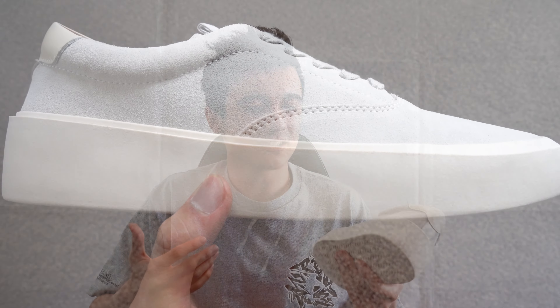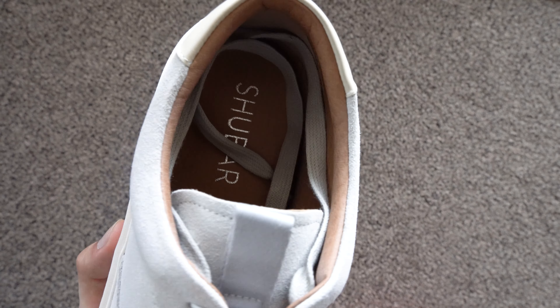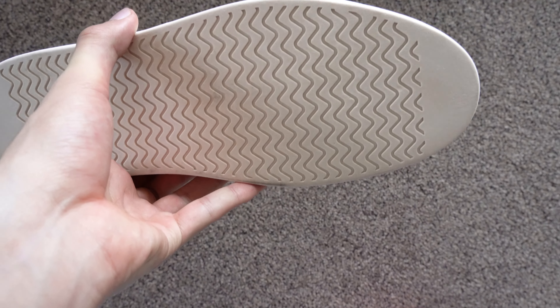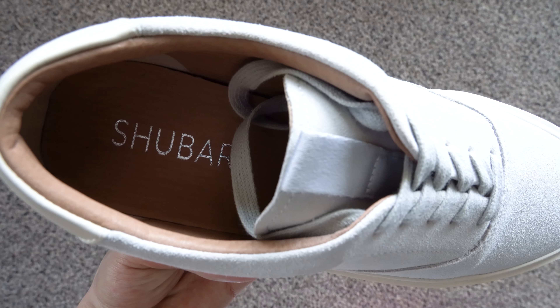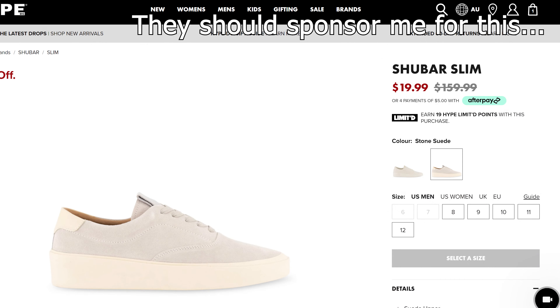For $20 there's really not much you can complain about a shoe — as long as it covers your feet and is fairly comfortable, you can't say too much. As a minimalist look, this is quite nice. I like the exaggerated midsole, the suede upper does give it a more elevated look, and overall in this tonal cream — or what they call stone suede, though it looks like a light bone suede to me — it's just a minimalist shoe you can wear with pretty much any outfit. For $20 can't complain. If you're in Australia, check it out — but remember, you save 100% of the money you don't spend.